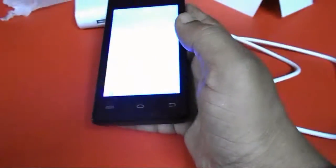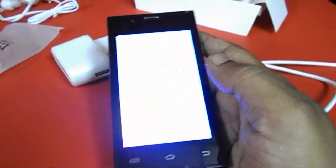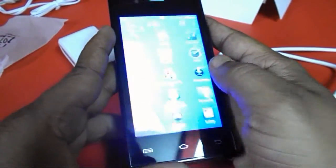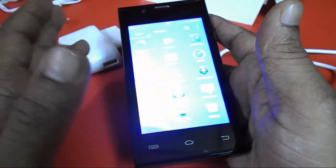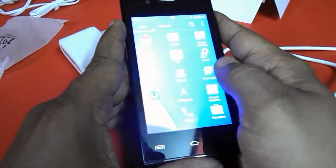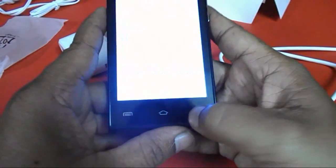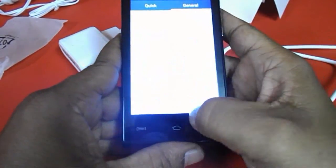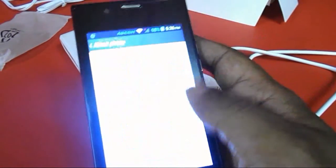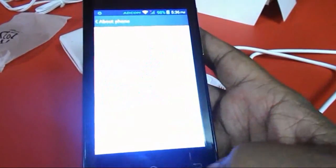Now let's talk about the touch of this phone. The graphics are not very good because it is a budget phone, but you can adjust the graphics settings. The touch is not so great — it's average — and remember the price is only 3,400 rupees, so the options are limited. The Android version is 4.4.2 KitKat.